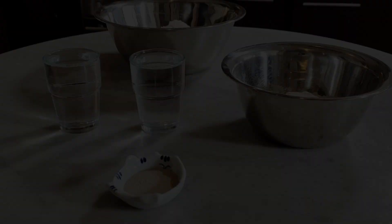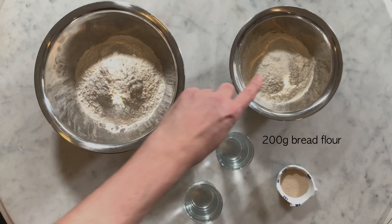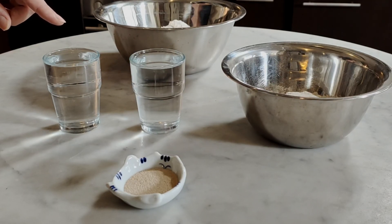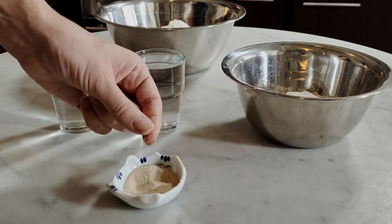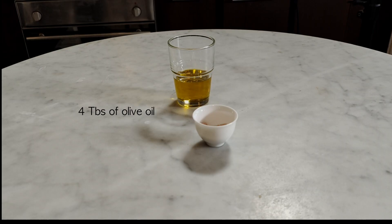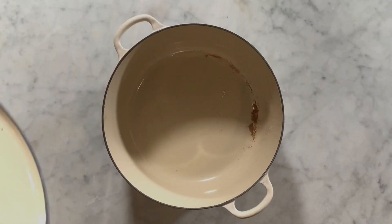So let's have a look at the ingredients and utensils you will need to realize this recipe. You will need 400g of bread flour plus 200g of bread flour, 20cl of water in two separate small glasses, 1 tablespoon of dry instant yeast, 4 tablespoons of olive oil, and 1 tablespoon of salt.